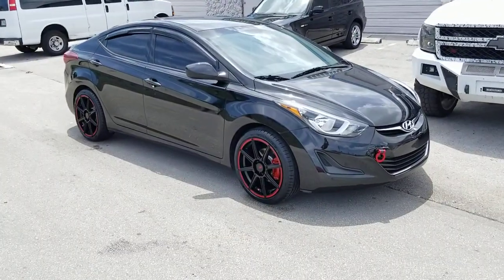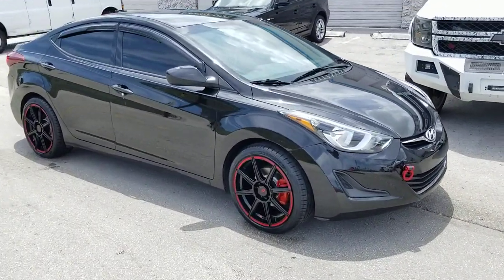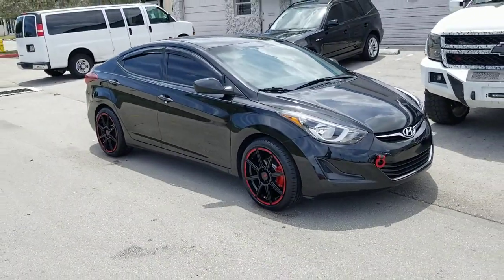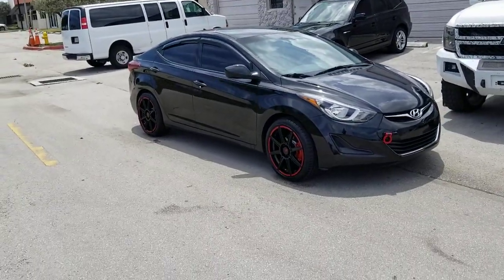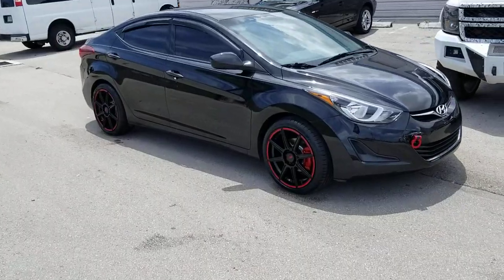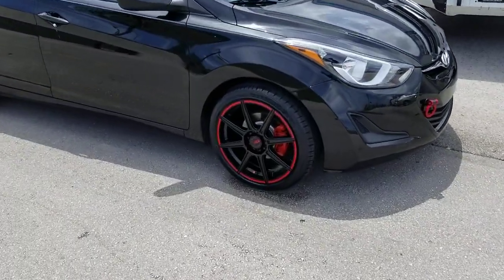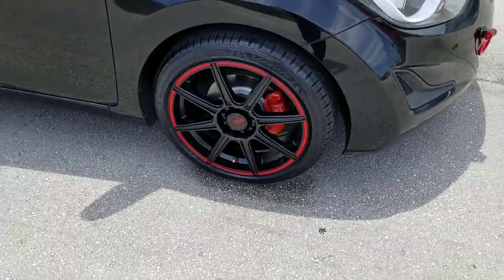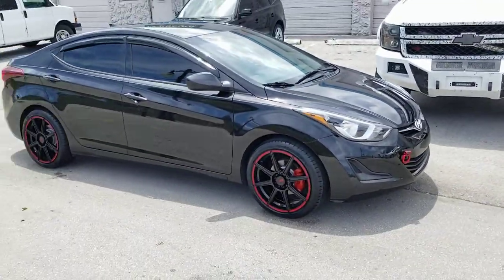Right now you're looking at a Hyundai Elantra with the Motegi MR142, 18-inch with the 225/40/18. Just put the new wheels on, some new brakes on it, and sprayed the brake calipers. Great looking wheel — really nice for a racing wheel.